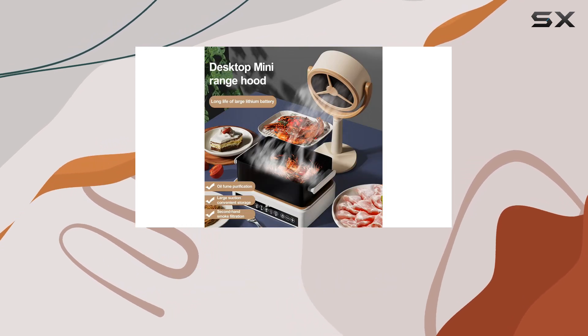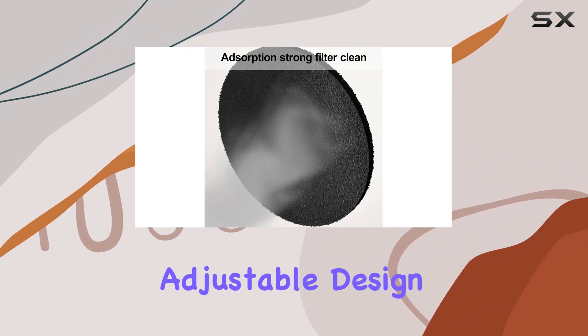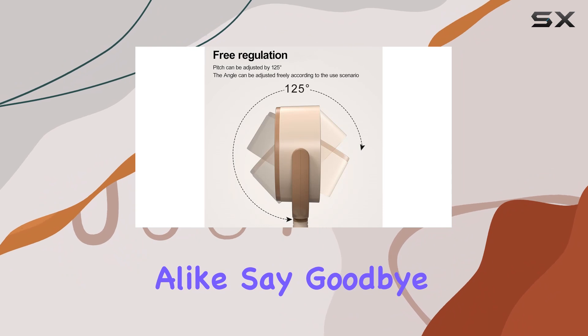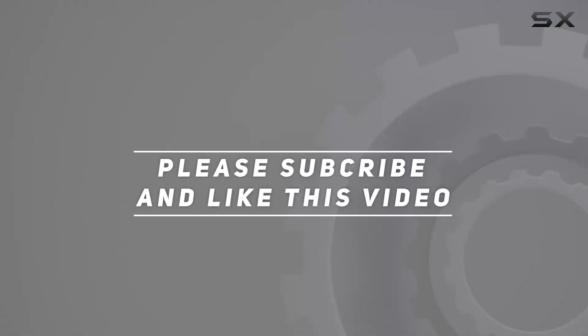In conclusion, the Havtoil Rechargeable Desktop Range Hood is a game-changer for any kitchen setup. With its high-quality construction, efficient filtration, adjustable design, and portability, it's a must-have for home chefs and outdoor enthusiasts alike. Say goodbye to smoke and odors and hello to a breath of fresh air in your kitchen. Check out the video description for an updated price, and thank you for watching.